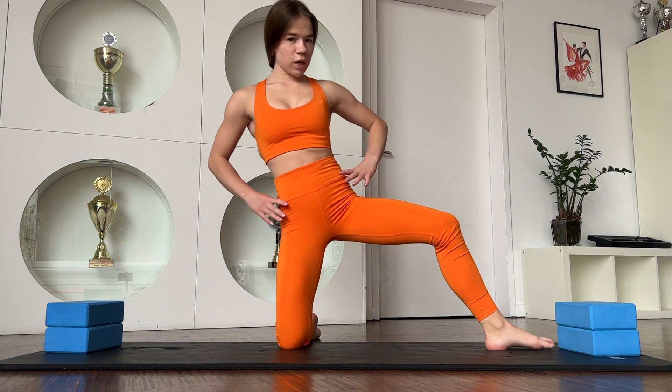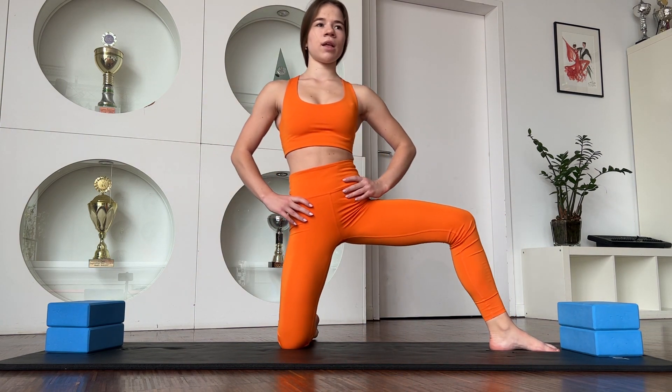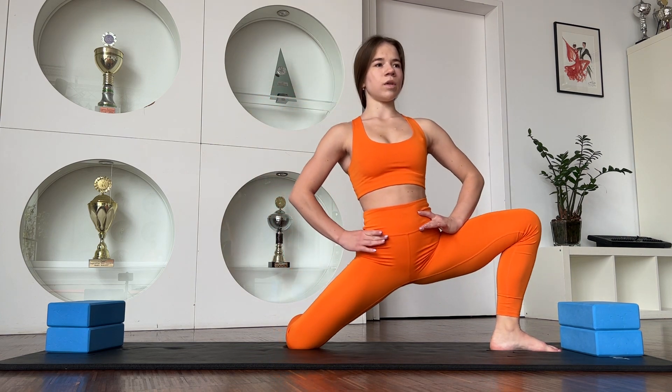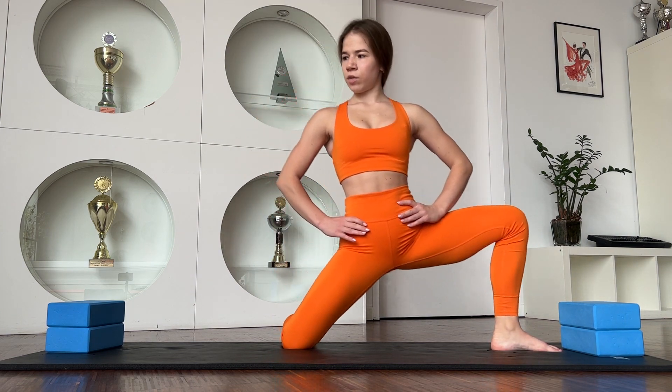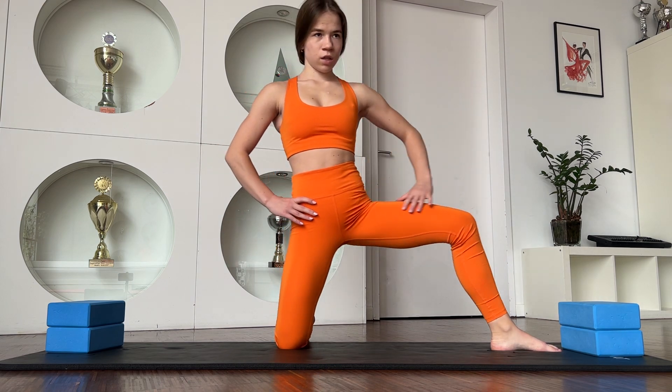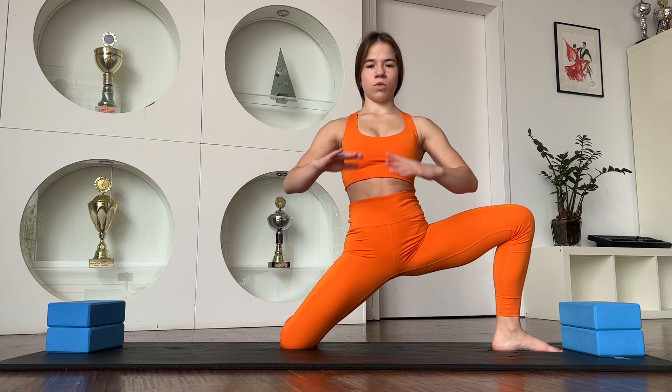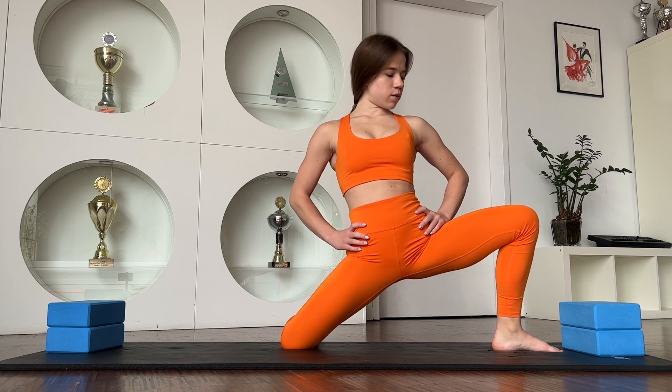Good job. And on the other way — one, two, three, four, five. Just stay in this position. Your hips should be in this way.